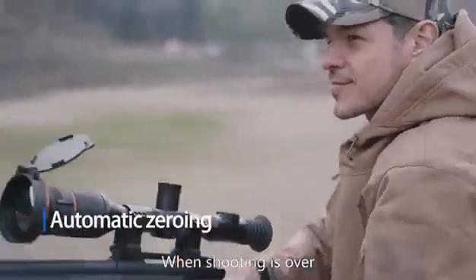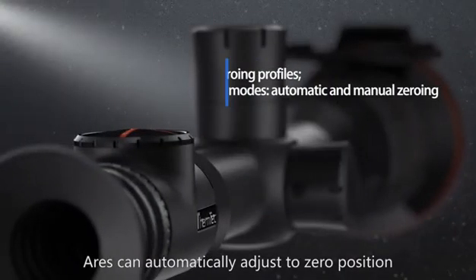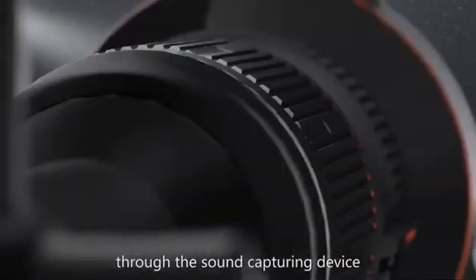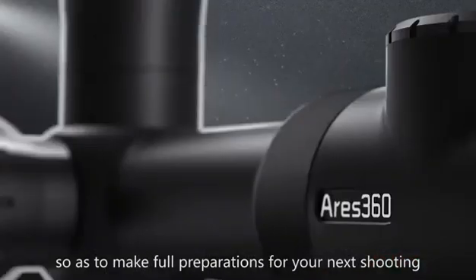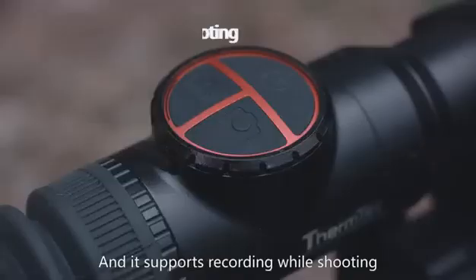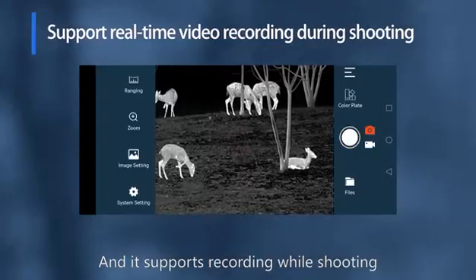When shooting is over, Ares can automatically adjust to zero position through the sound capturing device, so as to make full preparations for your next shooting. And it supports recording while shooting,